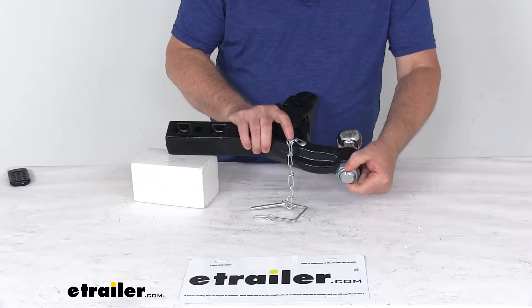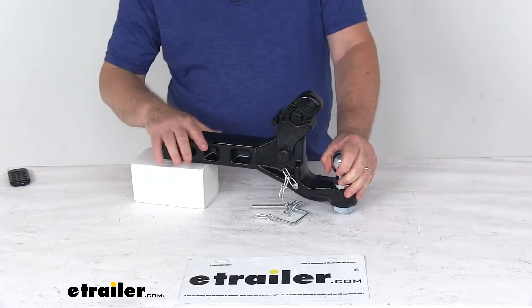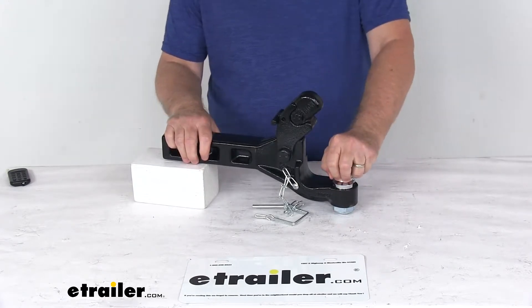If you see, if I flip it over, what I have to do is unloosen that and the ball would come out. This is a forged steel construction — it's strong and durable. It has a nice black powder coat finish and chrome plating on the hitch ball to help resist rust and corrosion.